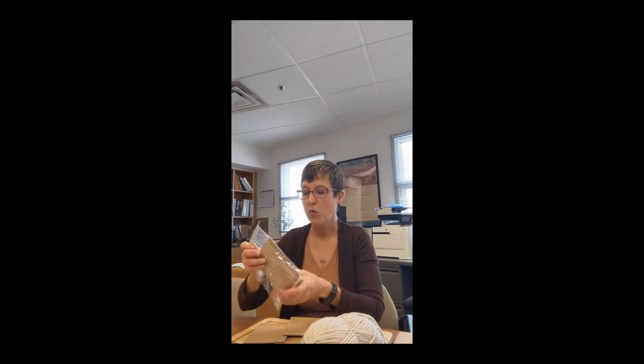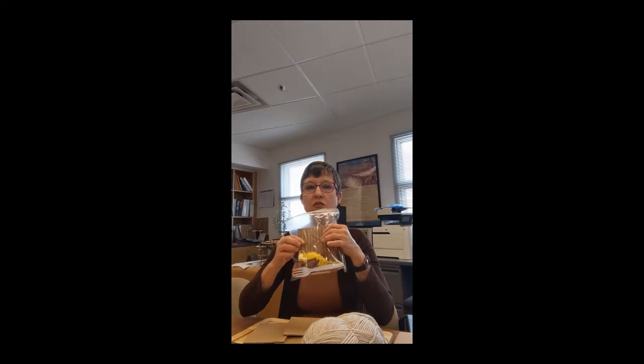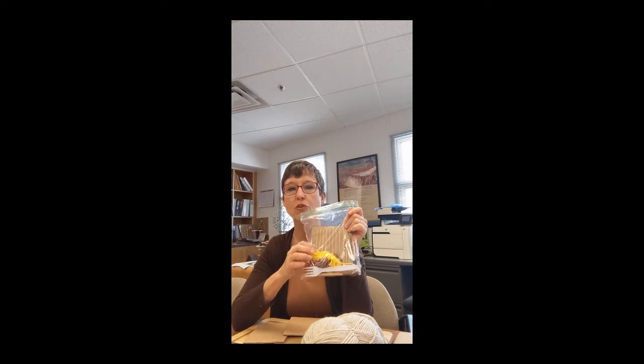When we have students come to the museum, we'll often do this cardboard loom activity. Students usually get a little bag which includes a cardboard loom, some thread, and a few other things we'll talk about in a moment.